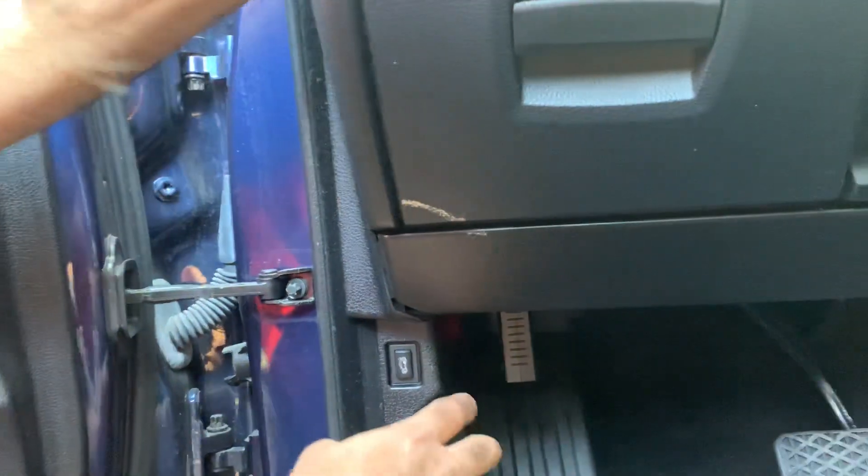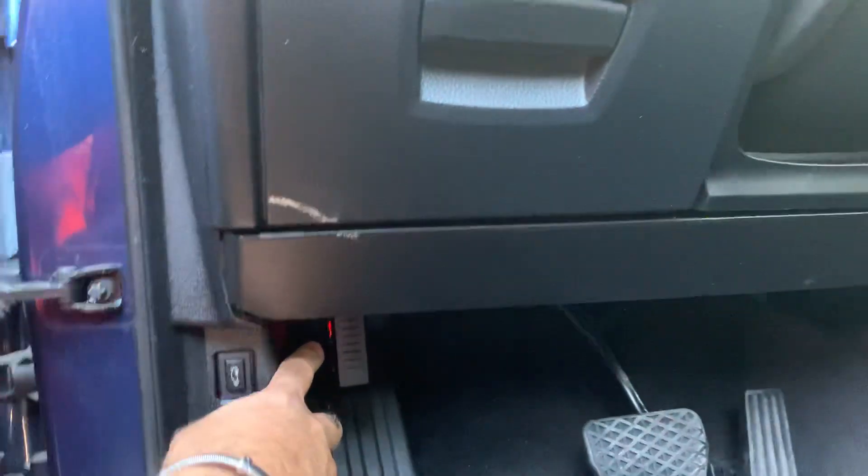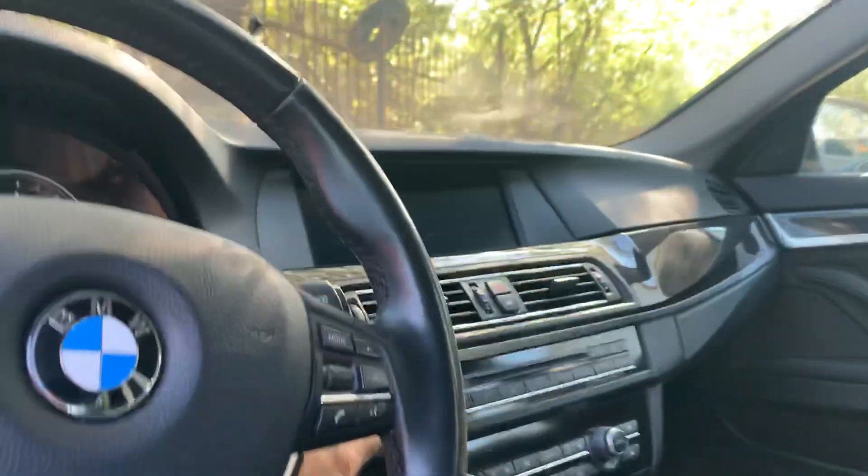Plug the device into the OBD port. If the yellow amber light is flashing, you have to press the button to wake up the car. Then the green lights come on and the ignition comes on.